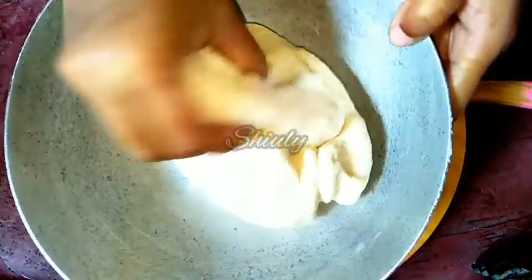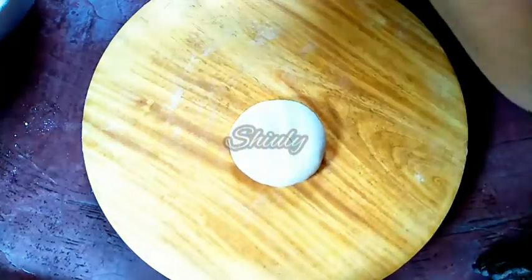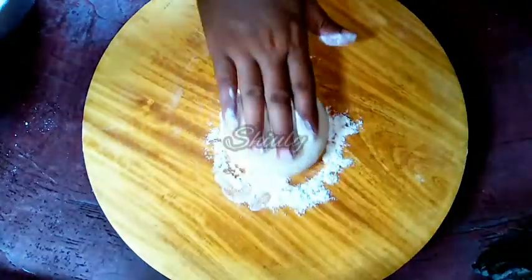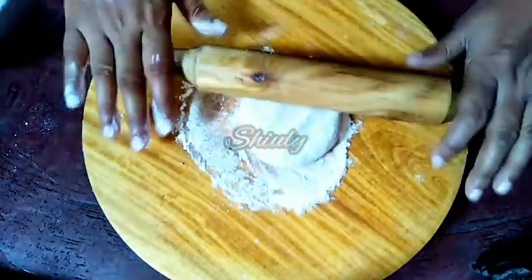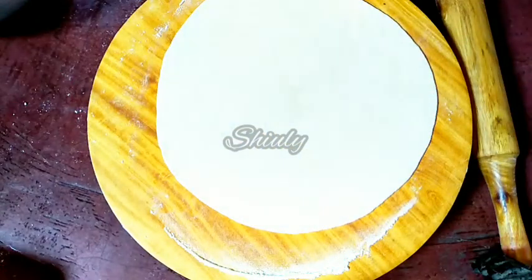Here is the dough. I'm taking a small part of the dough and now we have to make a roti. I've taken the rolling pin and a surface. We have to dust some dry flour and roll it. We'll roll the dough like a simple roti or chapati. Now we'll make two to three more rotis and after that we'll do the layering process.